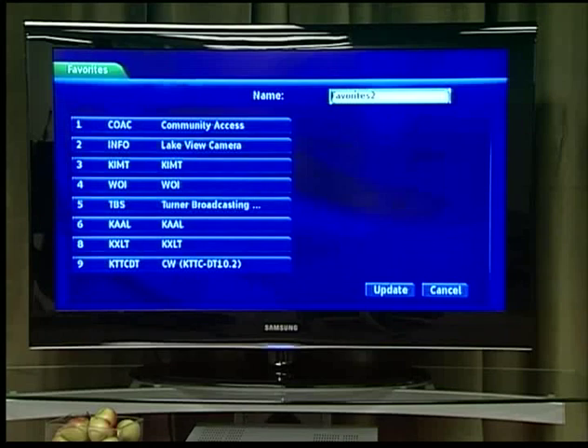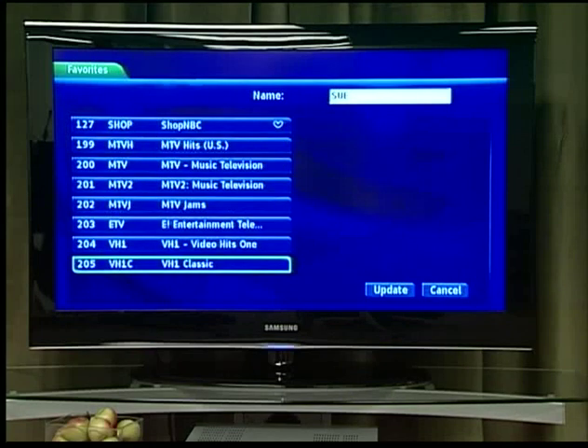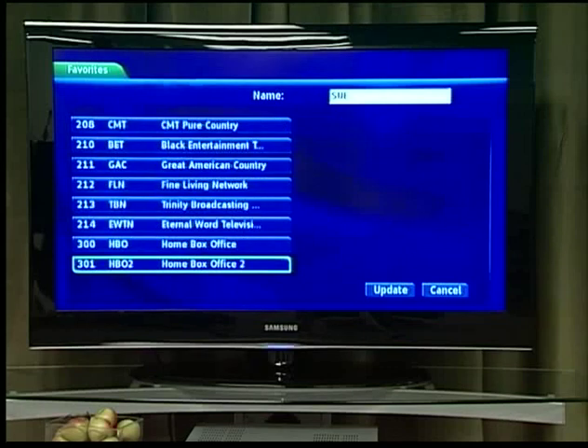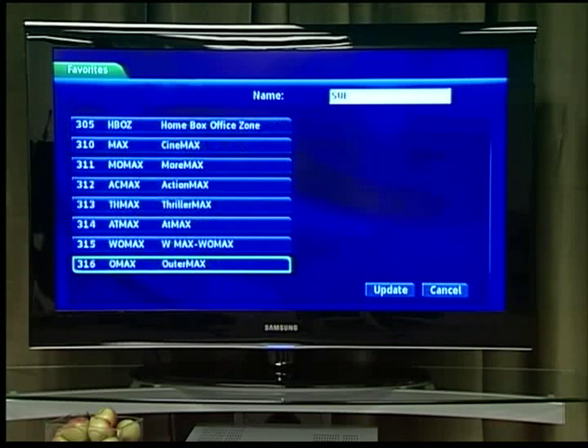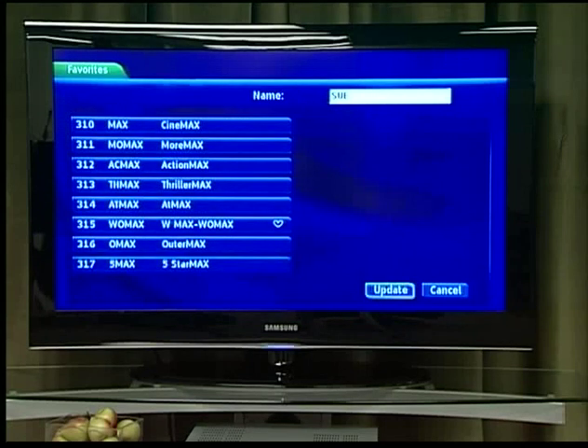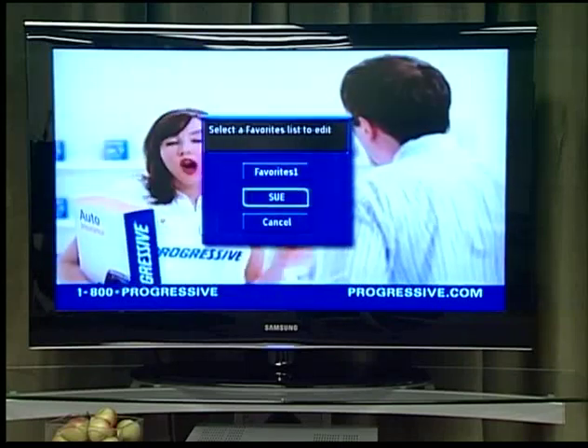The screen displays every channel offered. The name box is already highlighted. Press OK to use the on-screen keyboard to change the name for your favorites list. Highlight Clear All and press OK to clear the default name. Highlight each letter in the new name and press OK. Once you have entered the name, highlight Done and press OK. Highlight a channel to add to or remove from your favorites list and press OK. A channel included in the favorites list shows a heart icon to the right of the channel info. To go to the next screen of channels, press the down direction button. To save your favorites list, highlight Update at the bottom right of your screen and press OK. To cancel without saving, highlight the Cancel button and press OK.